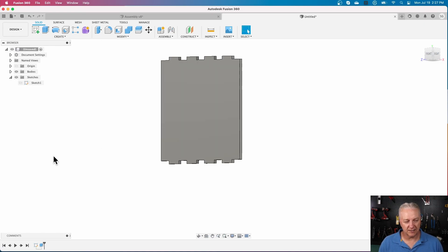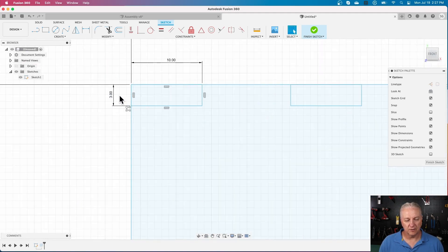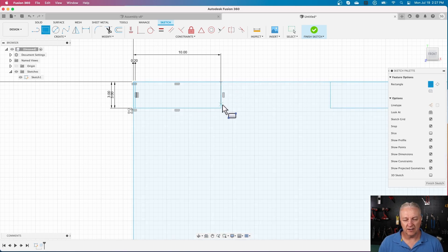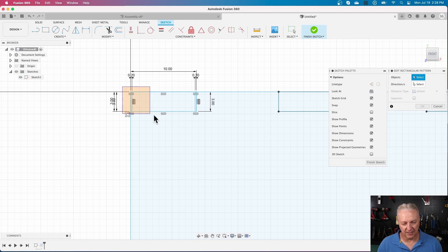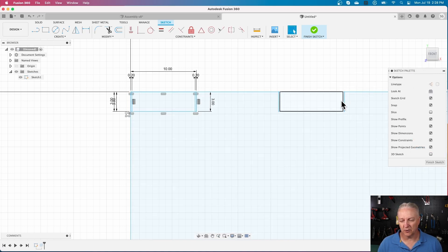Going back to the sketch, one thing I haven't compensated for is kerf. I want to create a rectangle that I know is going to be three millimeters high, and my kerf was 0.2 millimeters — with a cut on both sides. I'll draw another rectangle that's three millimeters by 0.2. Then I'll modify my pattern to include all finger joints so there's a kerf rectangle on all of them.